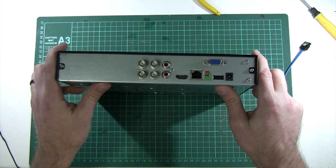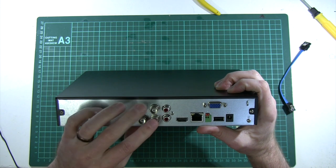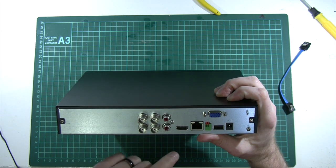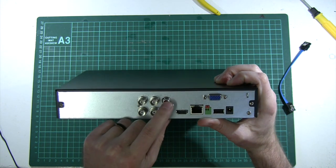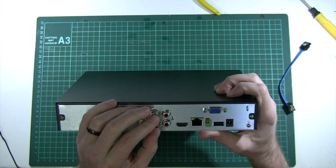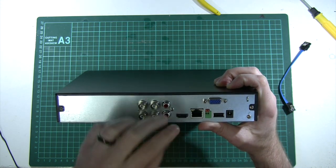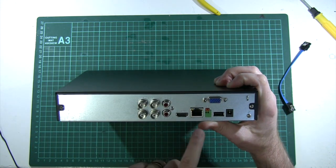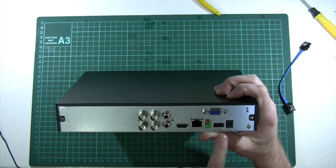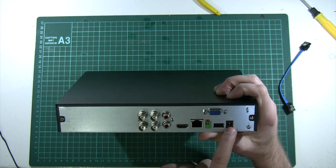Now the unit is all ready. Let's look at the connectors on the back before plugging everything in. There are four video inputs from the cameras, plus audio in and audio out. There's an HDMI out and a VGA out so you can plug in a monitor using either. There's a network connection, a USB port for the mouse, and the power input.